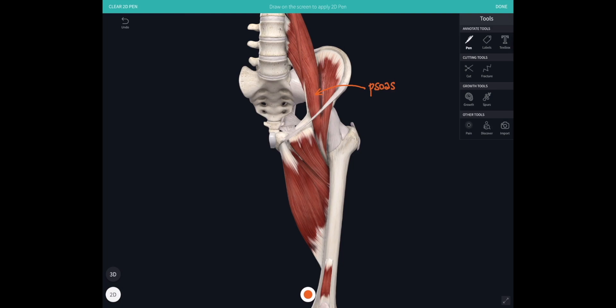You can hopefully see just by looking at those attachments what these two muscles are going to do to the hip joint: they're going to bring that femur up towards you, so they're going to flex the hip.